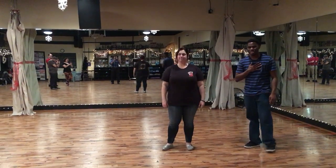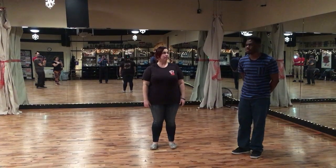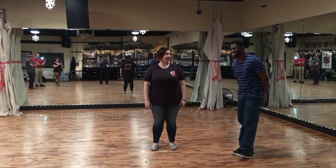Three, two, one. I'm Aaron. And I'm Jamie. And this is Lindy Hop Intermediate, first week. Happy New Year!